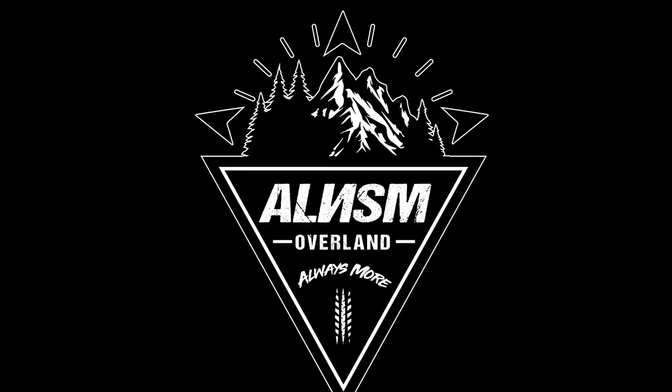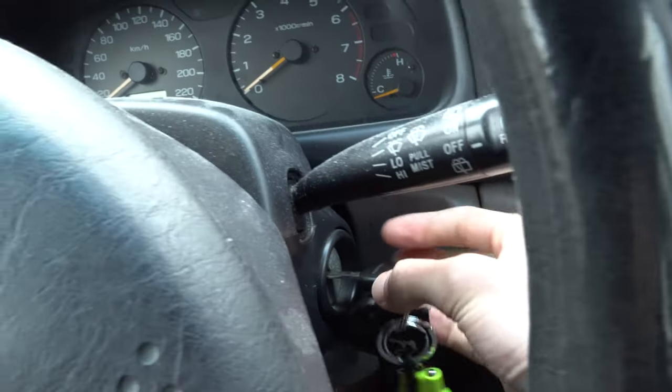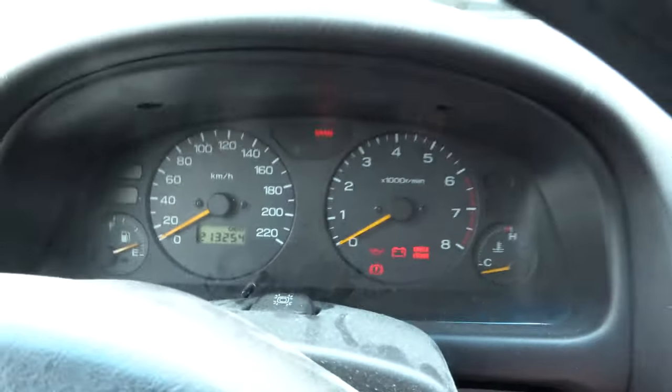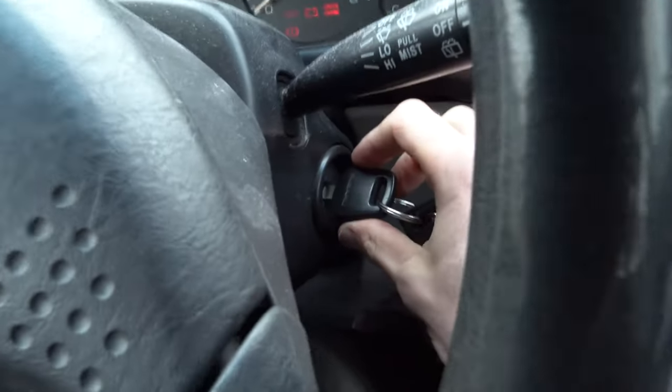All right guys, we have a situation. So basically the daily Forester won't start. It happened yesterday — I was coming back from work and it just didn't start. First check I'm gonna do is see if it starts now. I put the key in here. Okay, as you can see we got all the lights on the dash and it doesn't work, doesn't crank at all.